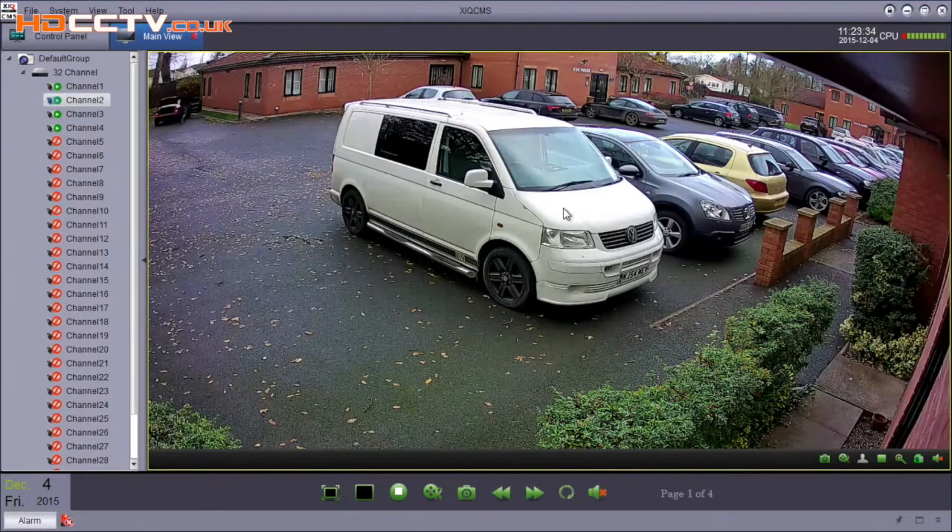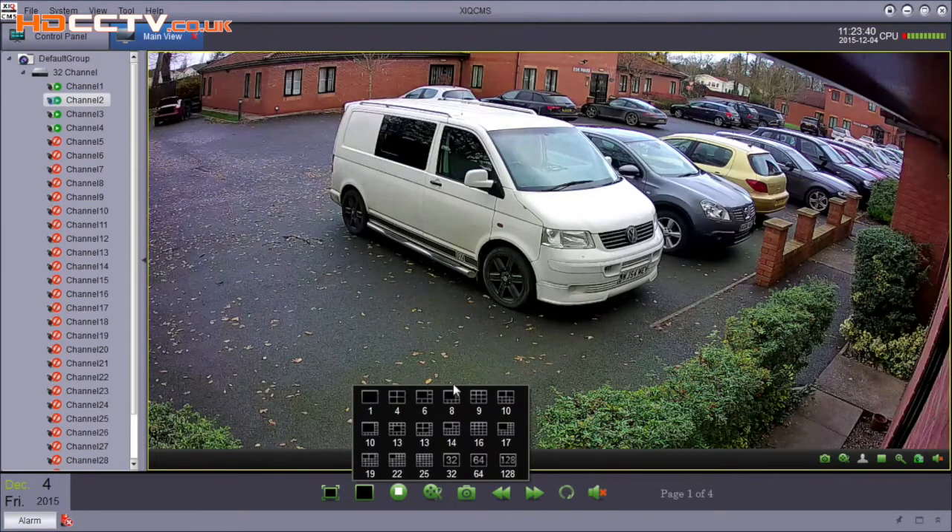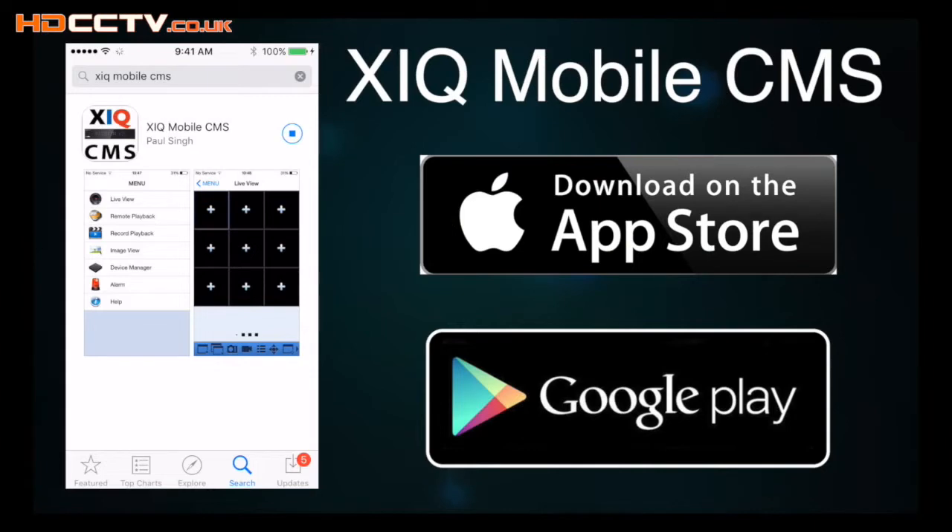The DVR can also be fully remote controlled via a PC web browser or the supplied PC and Apple Mac software for remotely viewing live cameras, playing back recordings and making system changes. Mobile phone or tablet users can view the cameras live and play back recordings using the app XIQ Mobile CMS. This is available on the App Store for iOS users and on the Play Store for Android users.